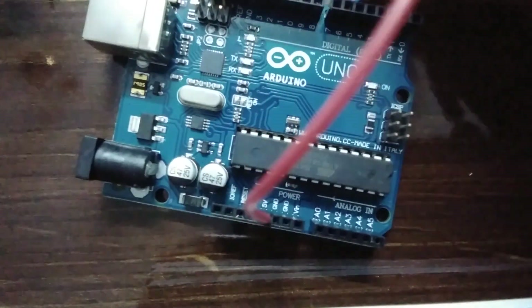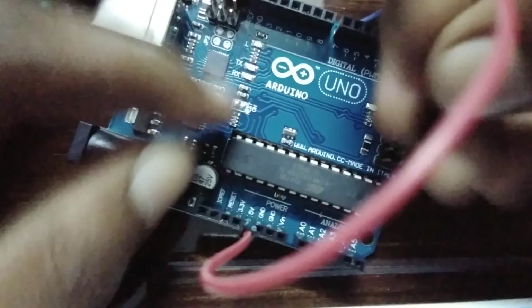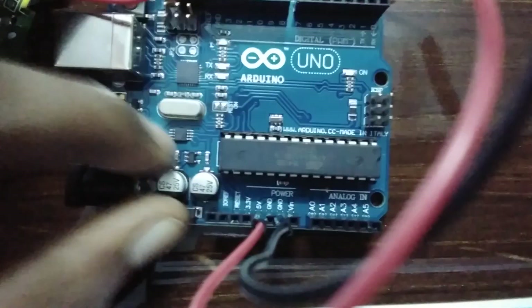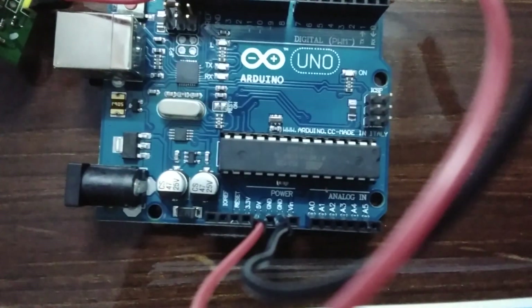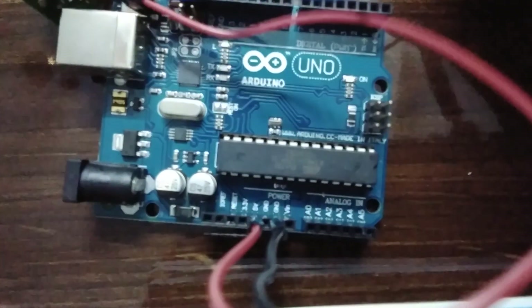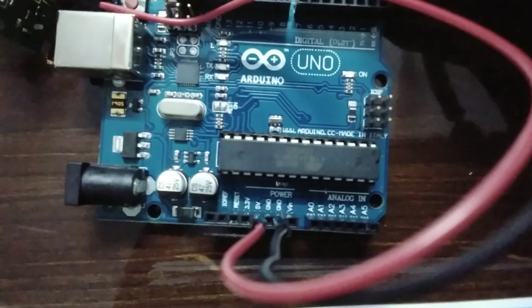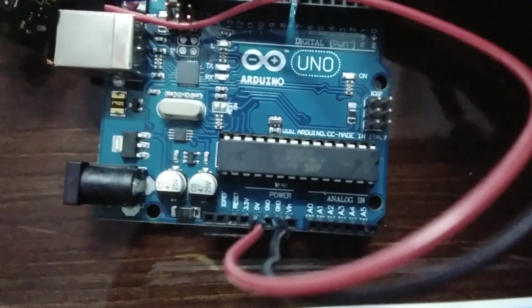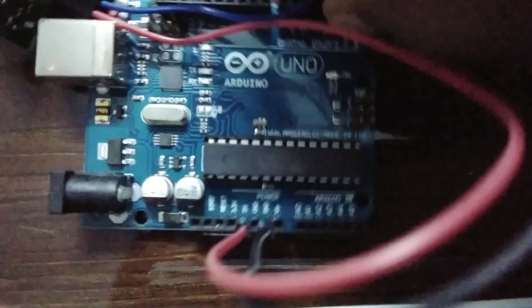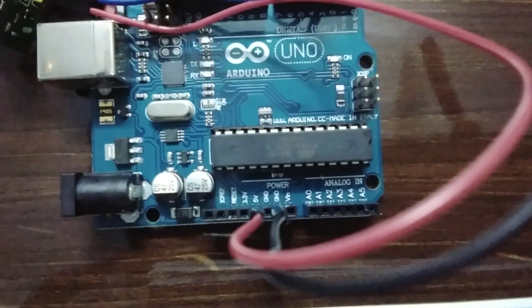Then I'll take the black color wire which is ground and connect it easily to the ground pin on the Arduino. And the blue one, which is the OUT pin, I'll connect it to any pin from zero to seven — for this video I'll connect it to pin 3. Now we have connected the PIR sensor to the Arduino.